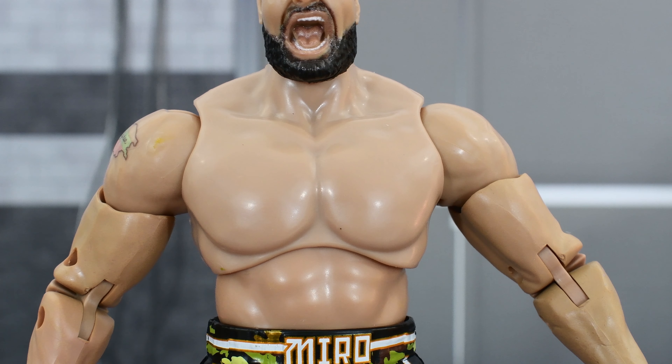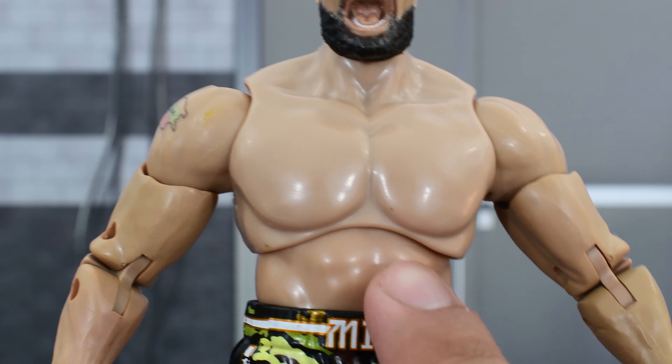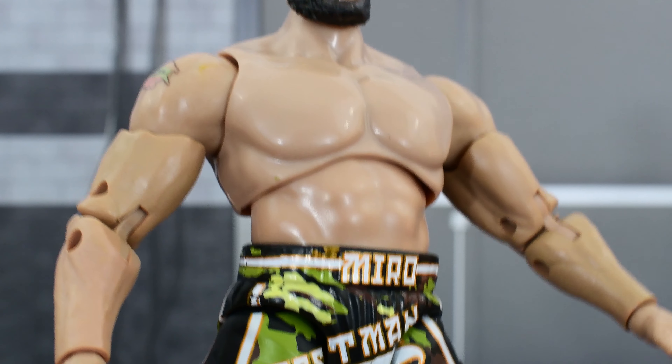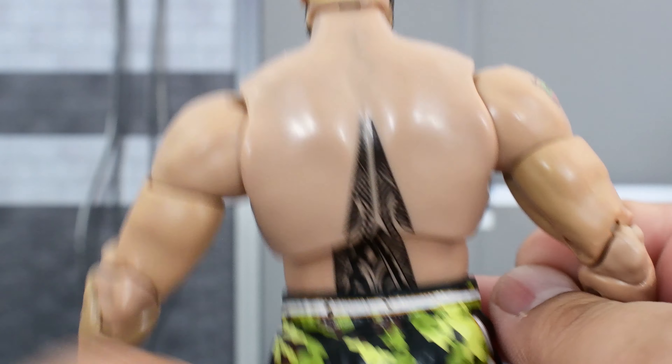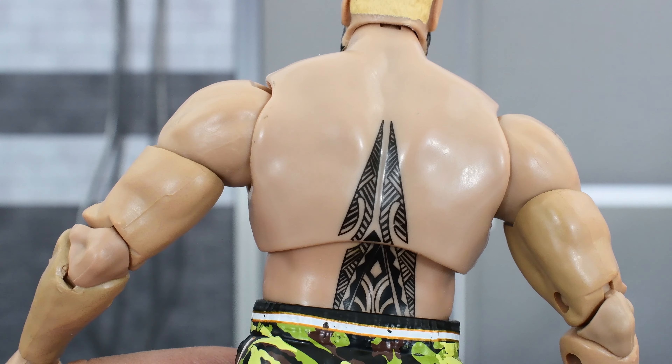Looking at the body, this is a brand new body. I do like the sculpt — this looks perfect for Miro and his physique, so this looks really good. I love how this turned out. And look at the back — the tattoo looks very good.